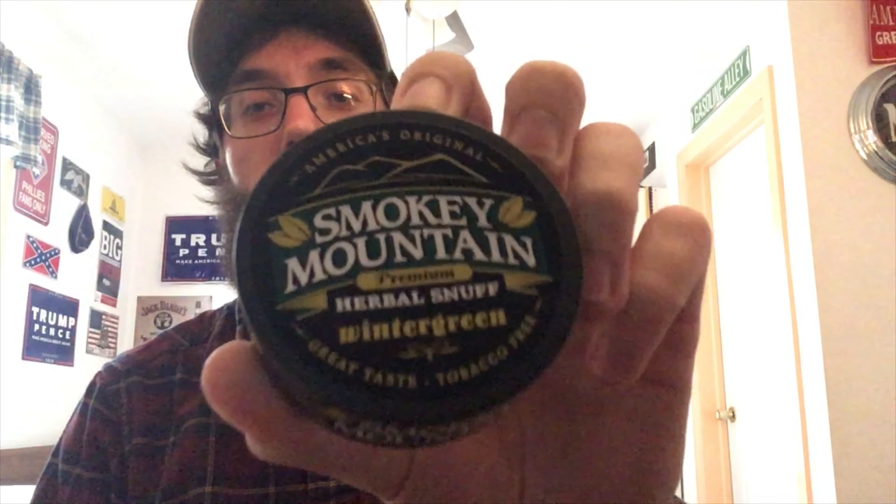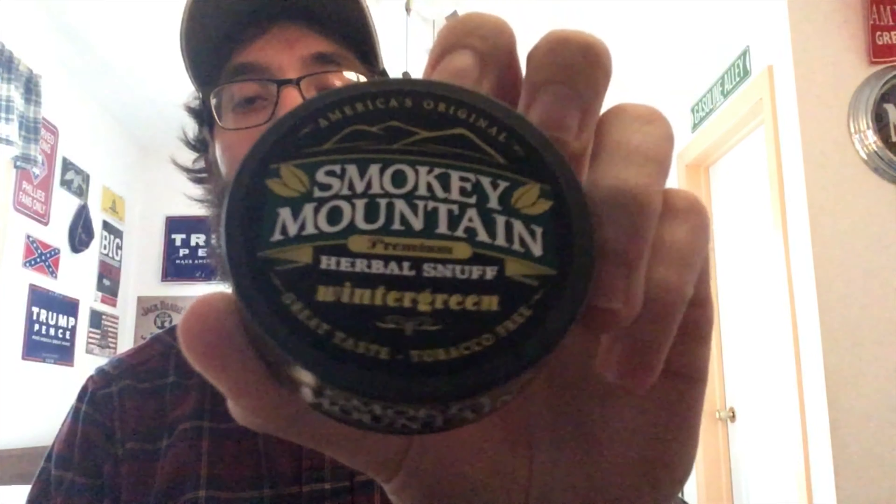What's going on, guys? Berg's back here for another one. Smoky Mountain Wintergreen today. Before we go any further, let's take a look at the can.